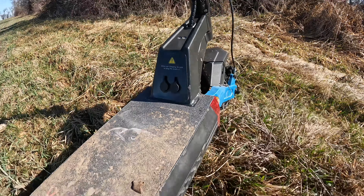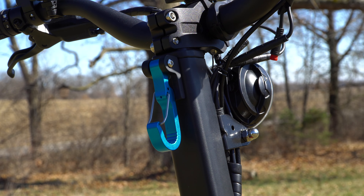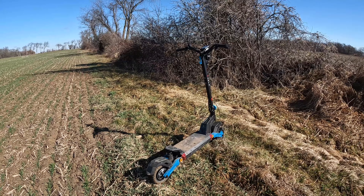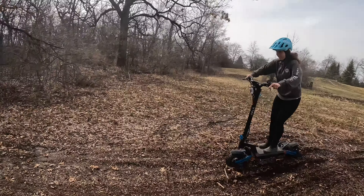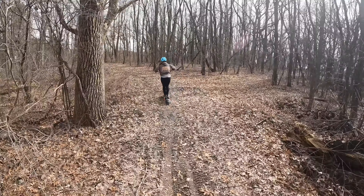Some other features on this scooter are dual motors with new tubeless tires. The fenders look like they have nice coverage. I think the shocks are upgraded — full suspension. It has dual charging ports, some new lights on the side, and a new latch when you fold it up.